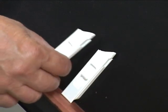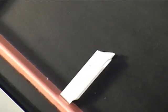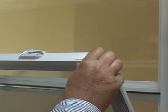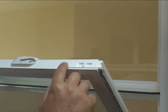Check to make sure that the tilt latch you are replacing is the proper one for the sash. Insert the new tilt latch back into the slot and make sure that the tilt latches are pushed all the way in.